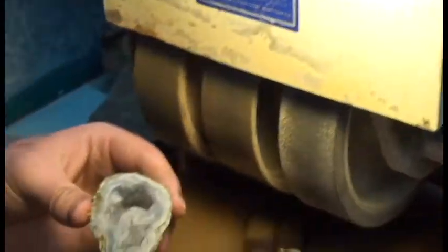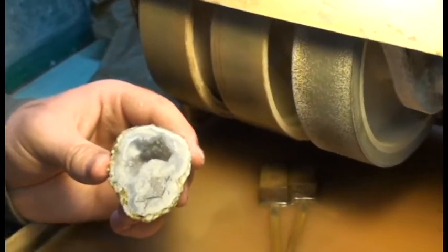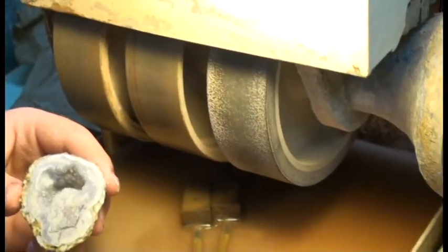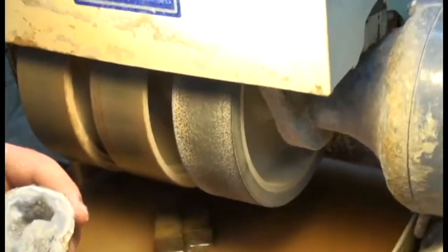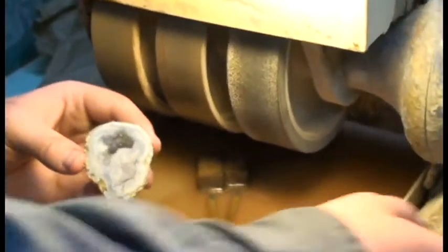What we're going to find is that each wheel is going to create scratches in the rock. As the grit gets finer it's going to erase the scratches from the previous wheel, until the scratches are so small that you get a very glossy polish on there. So go ahead and fire up the machine there, Zeke.